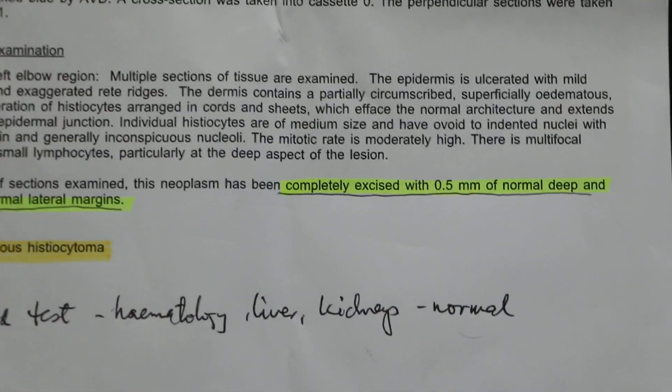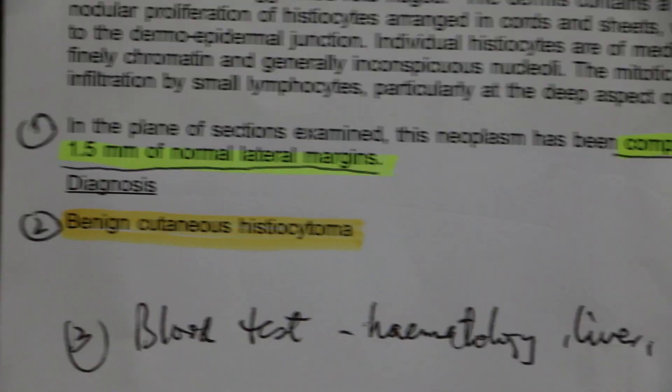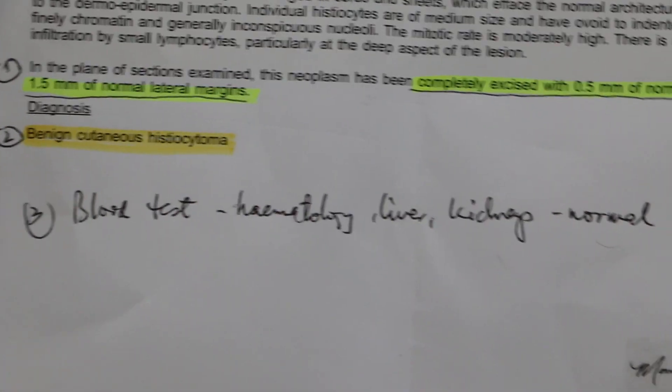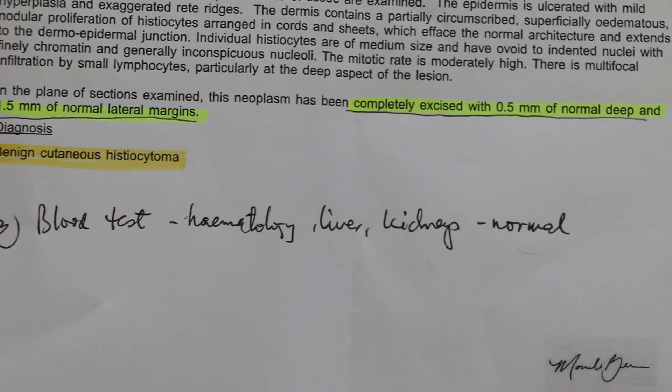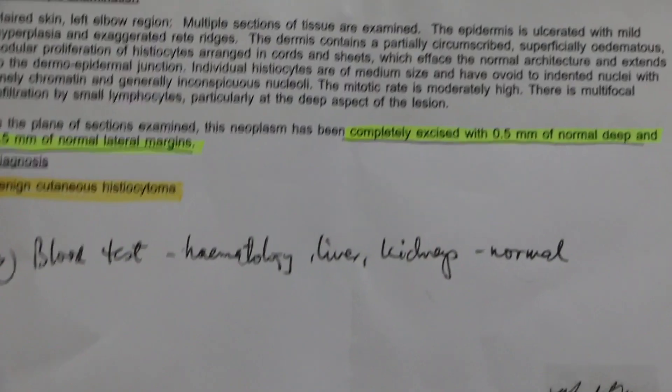That means the tumor was completely excised. The diagnosis was cutaneous histiocytoma — it's good news for the owner that it is not cancerous. We also did a blood test before surgery, and all results were normal — kidney function, liver function, and hematology all normal.